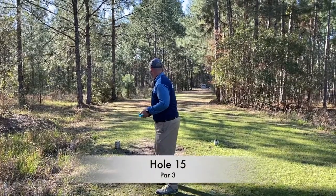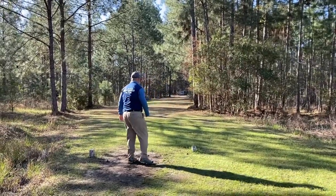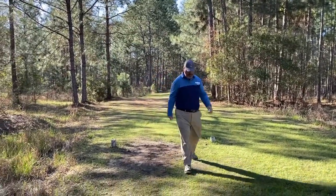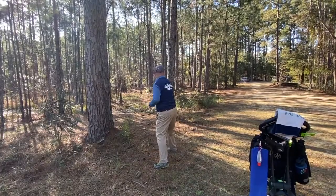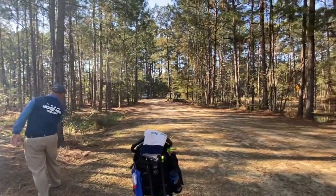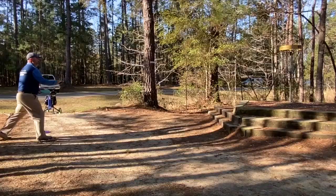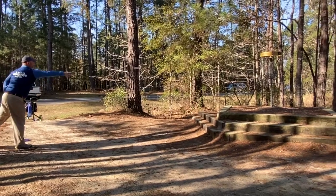Hole 15 — we have OB on the right-hand side with some water. I kind of slipped on the tee pad here and yanked it and opened up a little bit, so it wasn't a very good tee shot. I recovered with my meteor, ended up hitting a little platform up here, kicking off a little bit. It was a longer par putt than I wanted, but I was able to sneak it in.